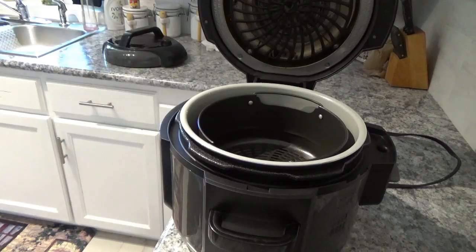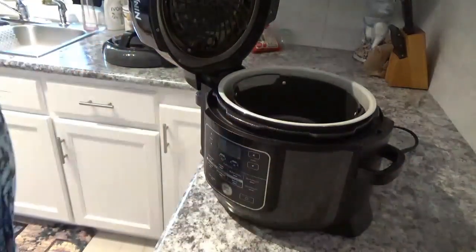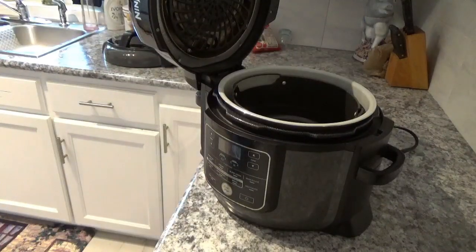So that's about it. There's not much to cleaning up this Ninja Foodi – I can say it's one of the easiest kitchen appliances I've ever seen to clean. If you can, give me a thumbs up and join my channel – I'd sure appreciate it. Thank you very much for watching. If you want one of these, I've got a link down below. Until next time, y'all have a real good, safe day. Come back and see me real soon. Thanks again for watching. Goodbye.